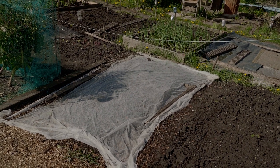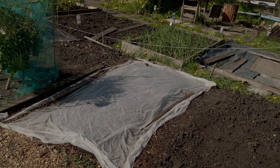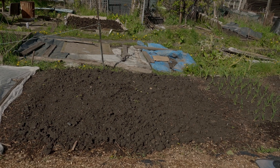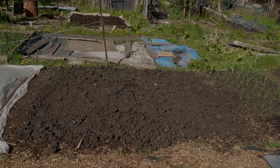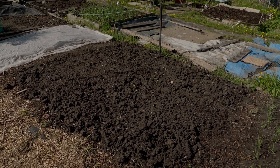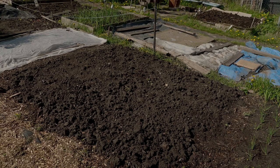Bed four is the carrot and parsnip bed — I'll take the cover off and check on progress. We've got all the carrots in and sown; we'll see how many have germinated. We've put in two rows of parsnips already and I'll put some more in today. Beds five and six are my potato beds, combined into a big bed running north to south. The second earlies have started to come up, but I might cover them because there's more frost coming. Around the 20th of last month I got in the main crop.